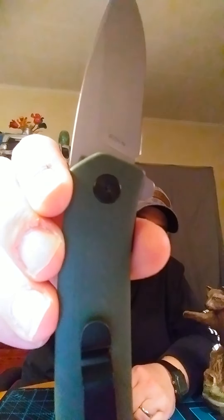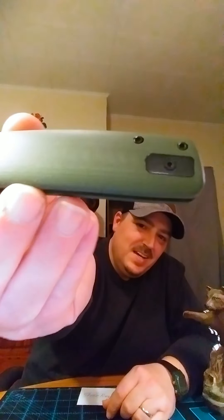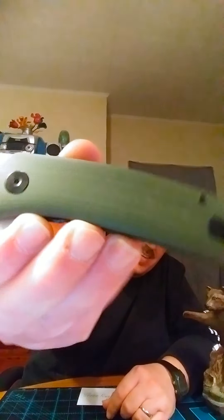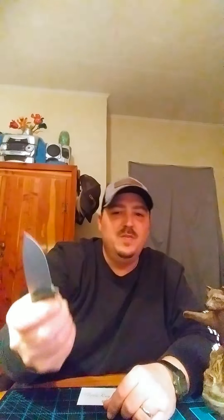There's the S35VN right there. There's the logo. The handle — you can kind of see the finish if I get close enough. Smooth, it's a smooth finish. I wish it had a little bit of jimping right here, but the finish on the blade is actually a little bit grippy. It's kind of nice — you can get up on it.